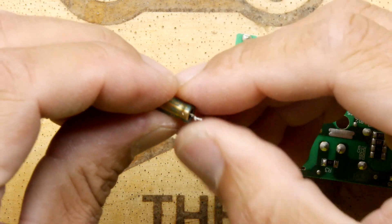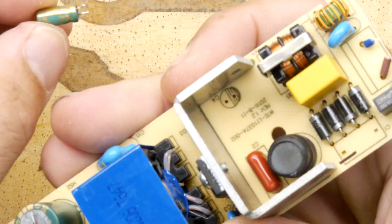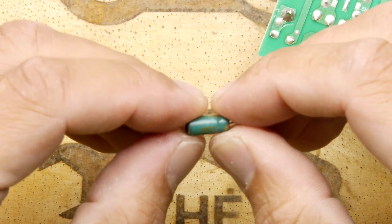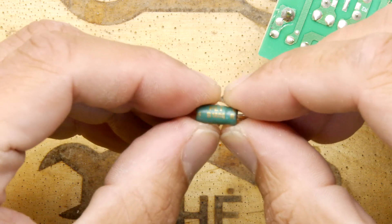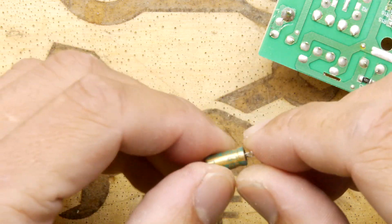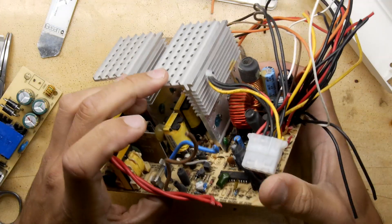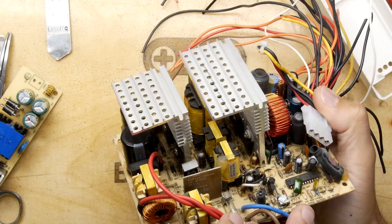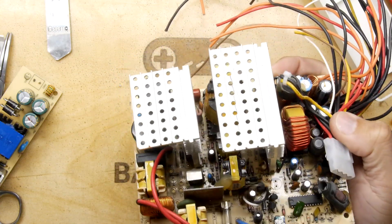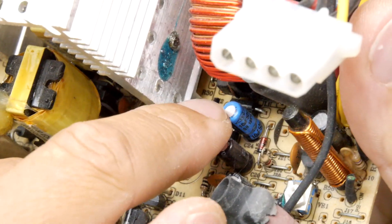We can check its value. I was just double-checking to see if the polarity is marked on the board. There it is - 10 microfarads. Hopefully we have a little 10 microfarad in the box - and by box I mean this old PC power supply which I like to harvest things off. Just having a little scan - there's a 1 microfarad. I found a 10 hiding behind that blue one.